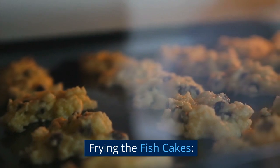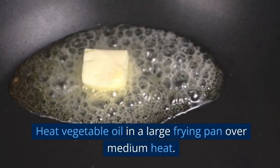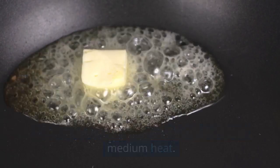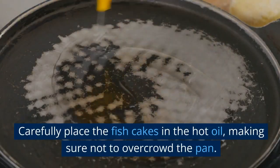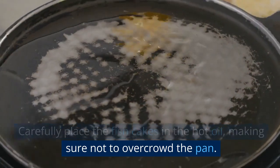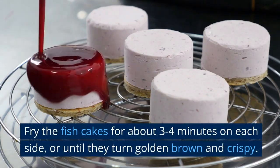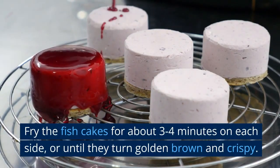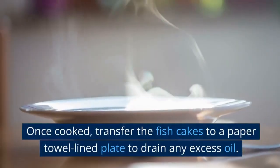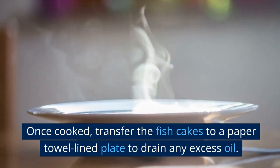Frying the fish cakes: heat vegetable oil in a large frying pan over medium heat. Carefully place the fish cakes in the hot oil, making sure not to overcrowd the pan. Fry the fish cakes for about 3-4 minutes on each side, or until they turn golden brown and crispy. Once cooked, transfer the fish cakes to a paper towel-lined plate to drain any excess oil.